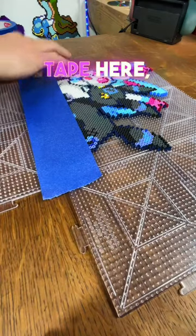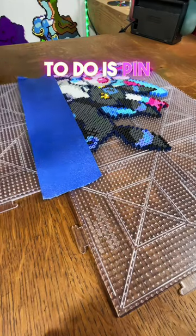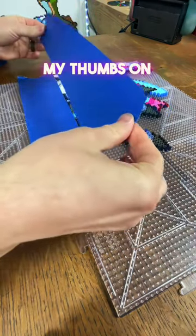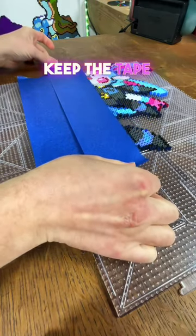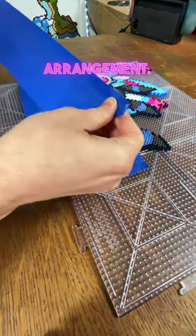You can see me laying down tape here and it's about an inch or so longer than it needs to be. What you want to do is pin it to the table or the pegboard first. You can see me do that with my thumbs on the far edge, and that'll keep the tape tight and stop it from grabbing a random bead and pulling it out of the arrangement.